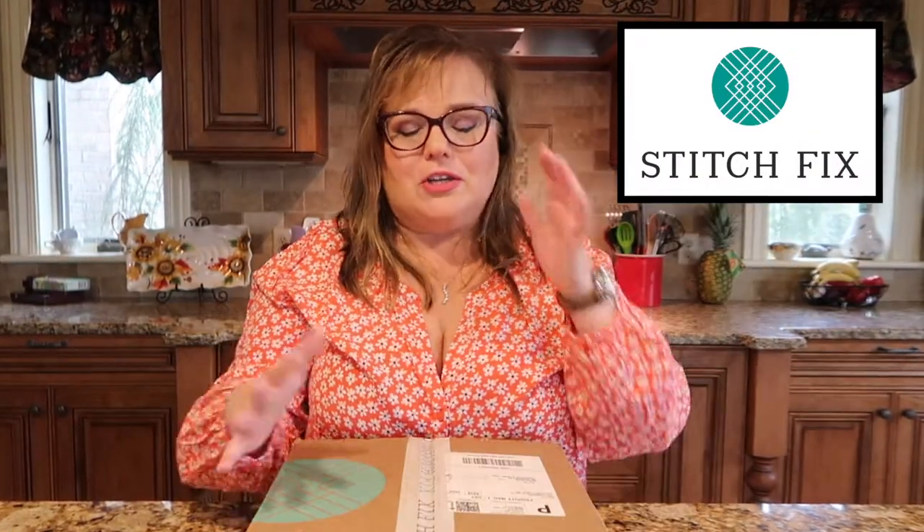This is my very second box — look at it, isn't it pretty? There's a $20 styling fee and anything you purchase from the box gets credited, so you get that $20 back. If you purchase everything in the box, which is what I did last month, you get 25% off your entire order, which is a pretty good deal. Also if you use my referral code you can get an additional $25 off. So let's hop in and see what's in this month's box.